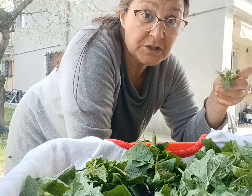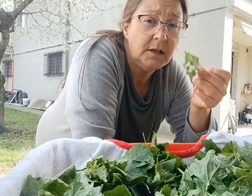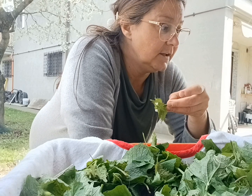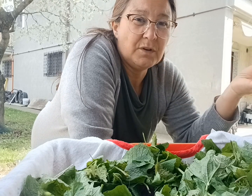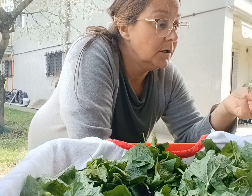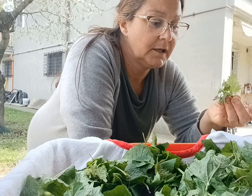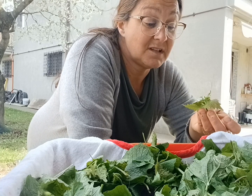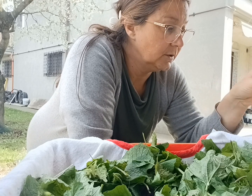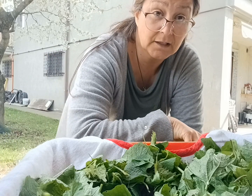In questo caso, dove ci sono i fiorellini e le foglie più tenere, le tengo perché possono essere mangiate in insalata. Naturalmente non mangerò un'infinità di questa erba — si chiama aliara, sale di aglio — ne mangerò una quantità. Metterò una parte che può essere utilizzata fresca: una volta lavata durerà un paio di giorni in frigorifero, non di più.